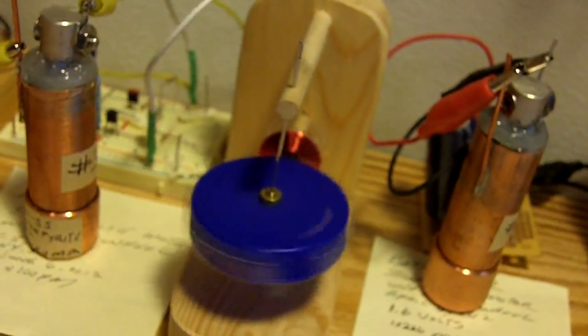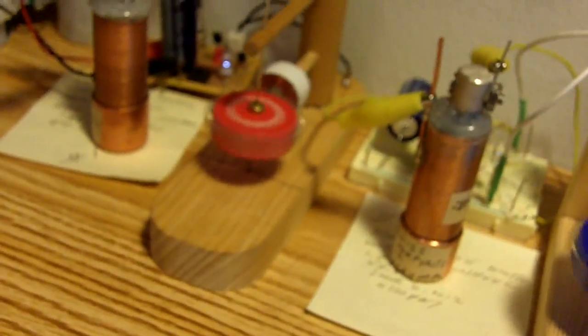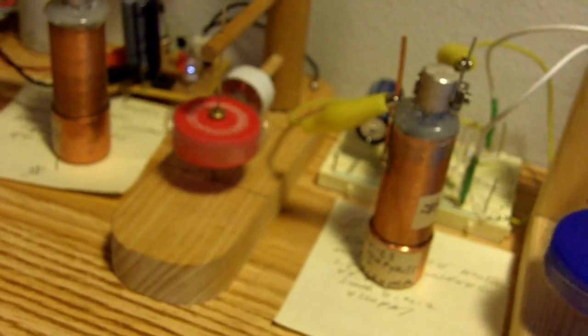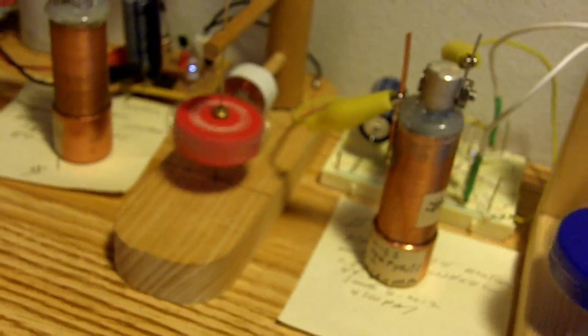I checked them this morning for voltage on each battery. They're running 0.95 volts under load. And when I disconnect them, the voltage on the little homemade battery goes up to 1.32 volts. So they don't seem to have hardly dropped at all. I think they're doing just great.